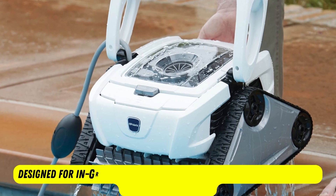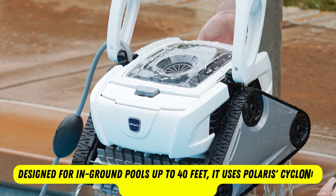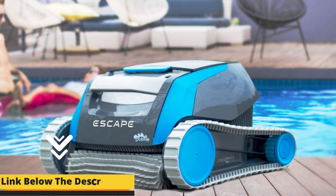Through the transparent lid on the Polaris P825, you can see into the debris canister, so you know when it needs emptying. I have listed the link to this product in the pinned comments of the video.